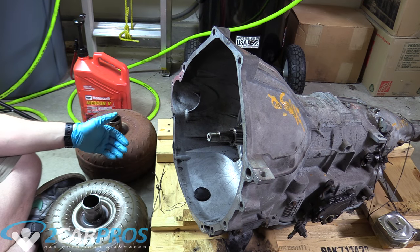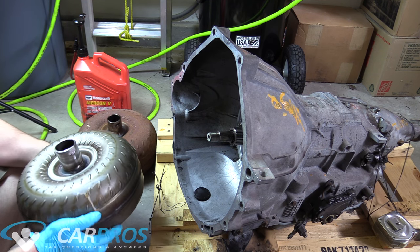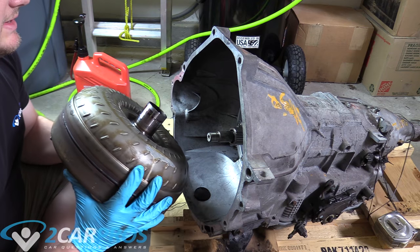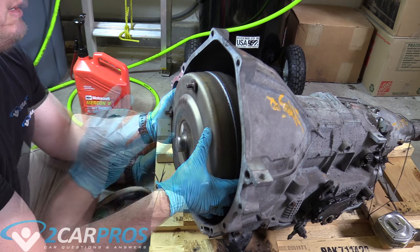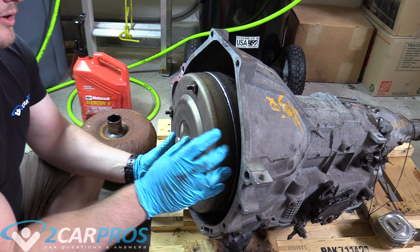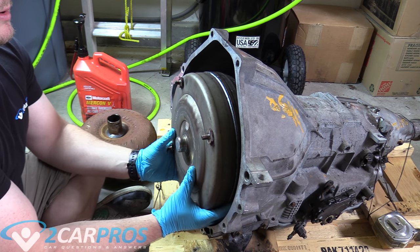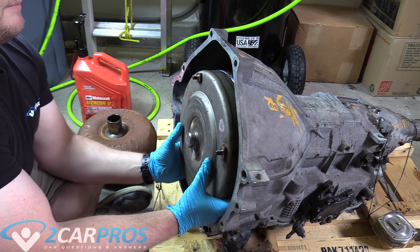Now we are ready to put our torque converter back on our automatic transmission. I'm going to grab it like this and scoot towards it. Once we get to this point and it's not going any further, we can lift kind of from the bottom and spin it a little bit.